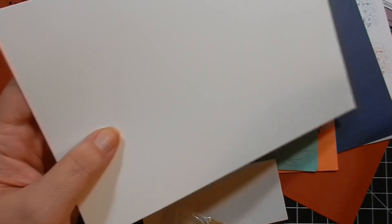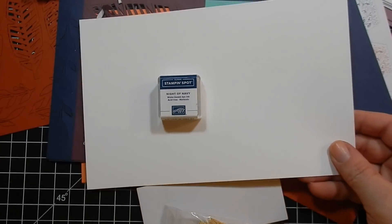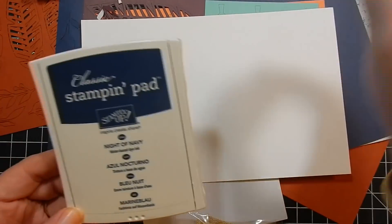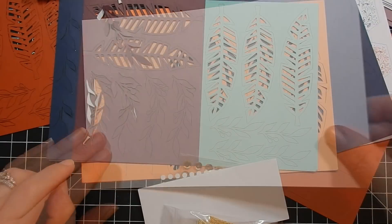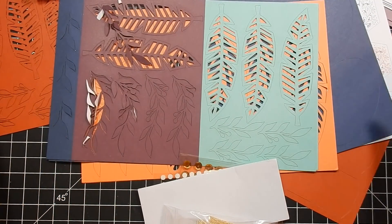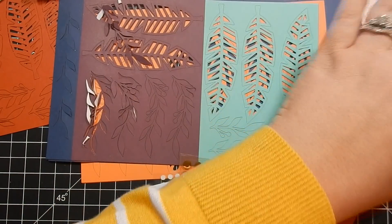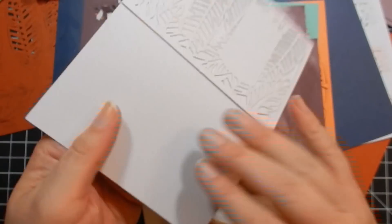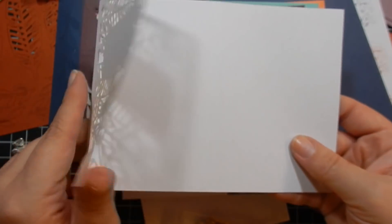For your ink pad you get Night of Navy. I have the full ink pad so I'll be putting this aside and using that. You also get eight printed card bases.